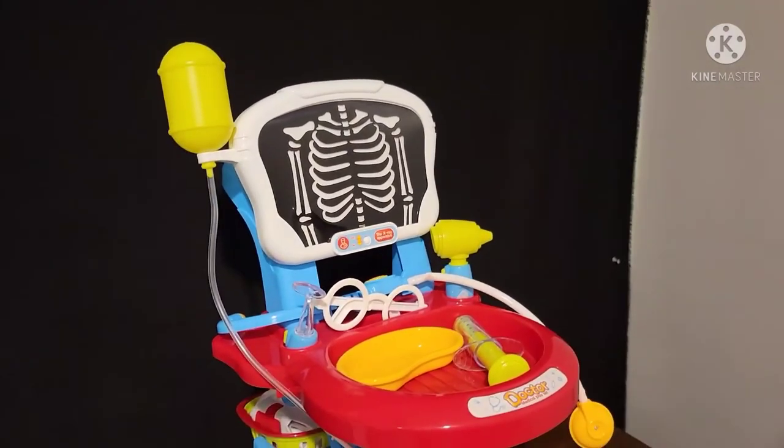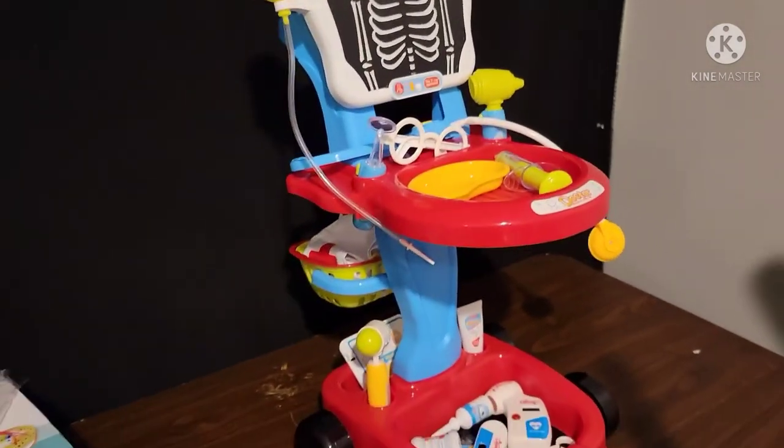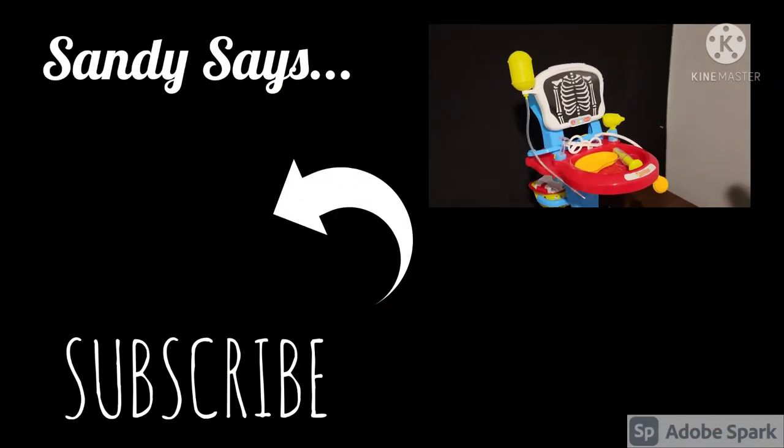Comment down below if you have any questions about this toy — I'd be happy to answer them. I will definitely be doing a review on this, because this thing is a lot nicer than what I expected. Thank you so much for watching, and I'll see you guys in the next one. Bye!